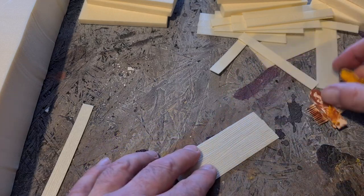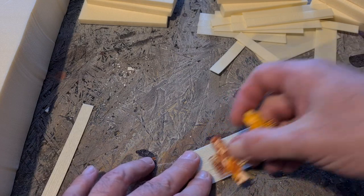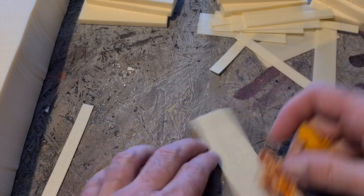Turn it around, do a few more strokes, and that's it. It doesn't rip, it's deep enough, and it looks cool afterwards.